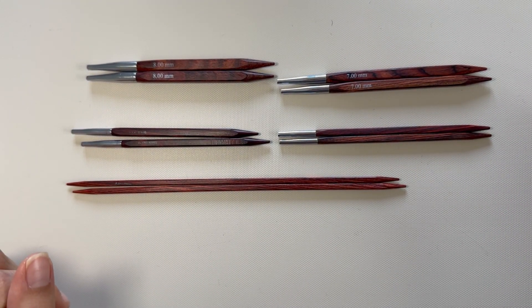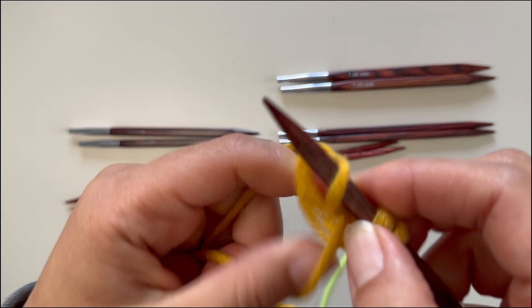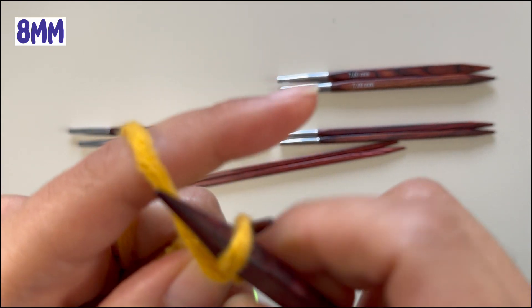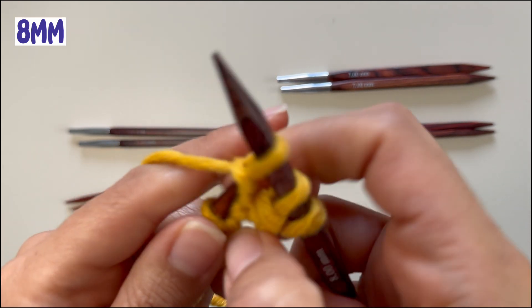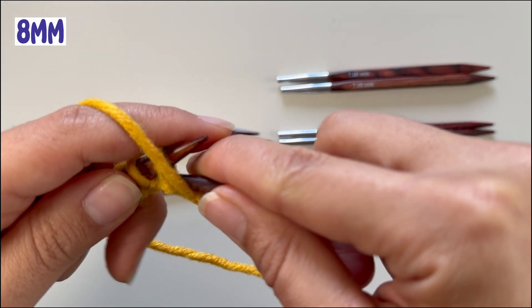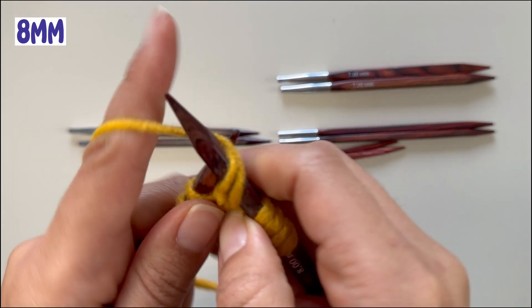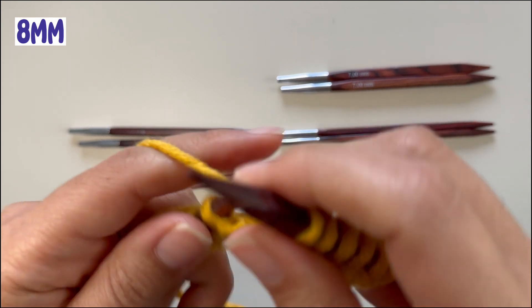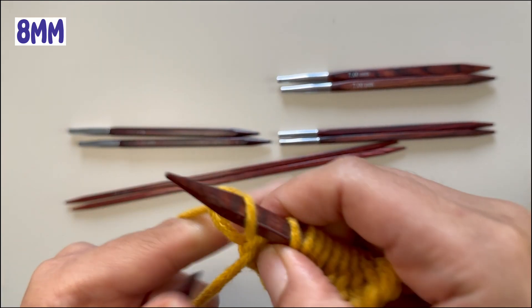I'll show you how that looks when knitting in some stockinette samples using 12 stitches. Now we'll cast on 12, and since we're doing stockinette, my first row will be purls. I'm a very tight knitter, so my yarn will be very tightly around the needle. If you're a loose knitter, it might have a little more room, or even tighter like my mom — very snug around the needles.